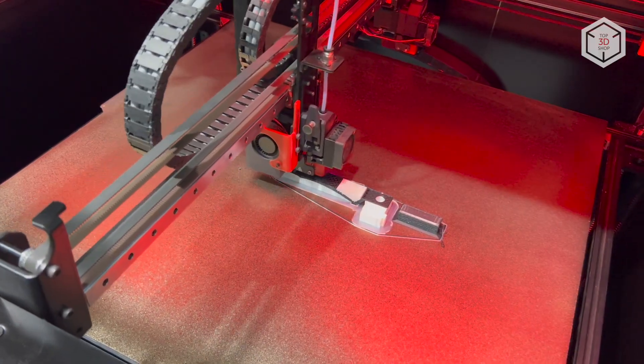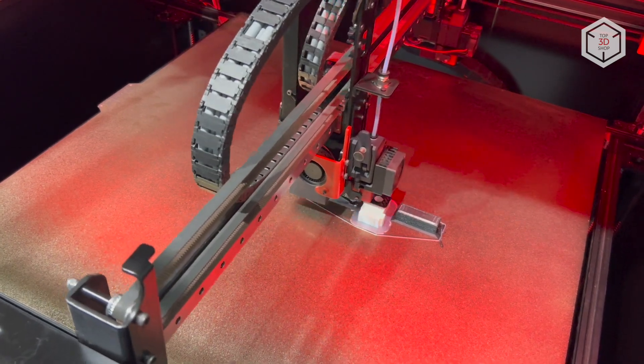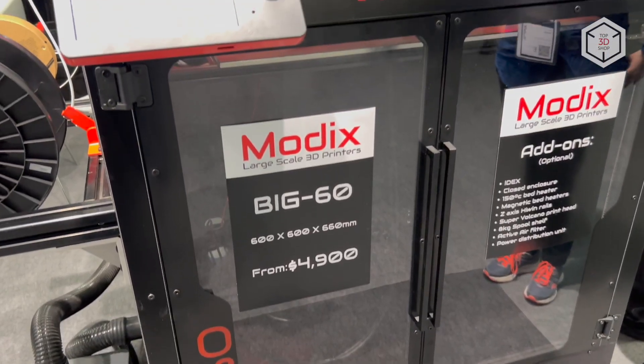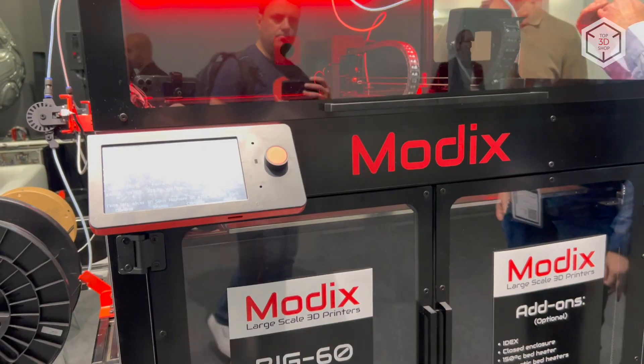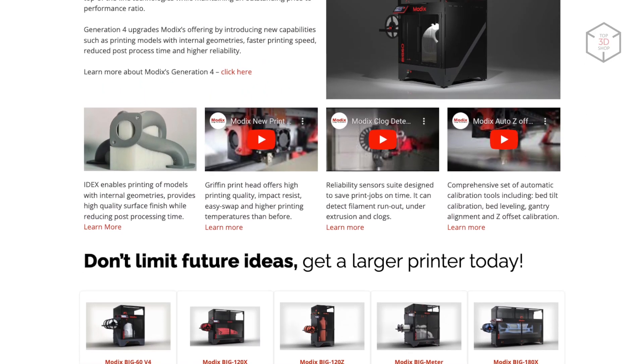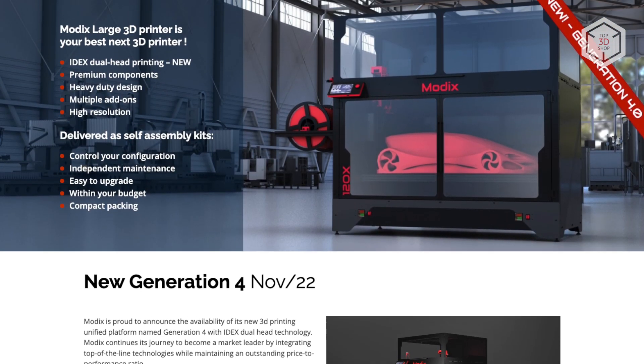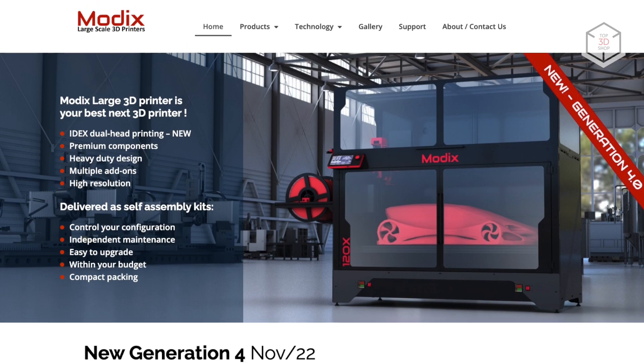NEMA 17 stepper motors have been replaced by the more powerful NEMA 23. The kinematics of the new iteration employs high wind guides and belts manufactured by the US-based Gates Corporation. The fourth generation of MODX machines is updated with a new design and improved hardware. All units are shipped unassembled with detailed assembly instructions available to users online.